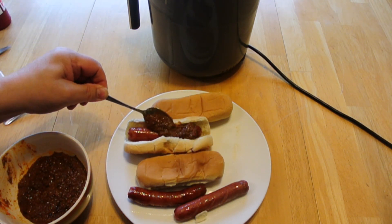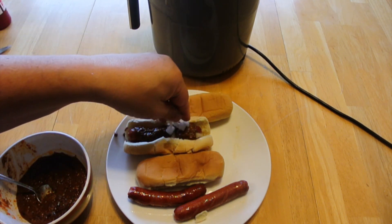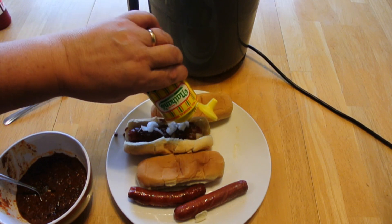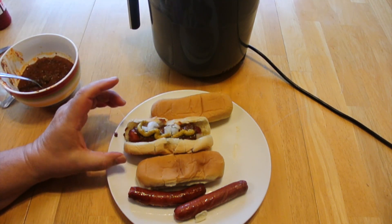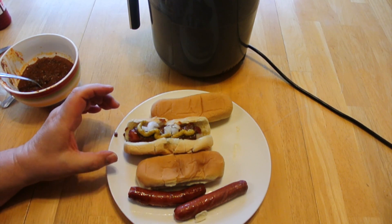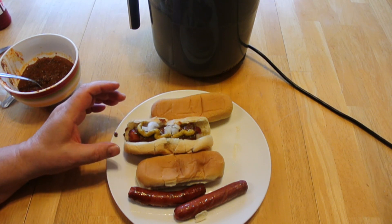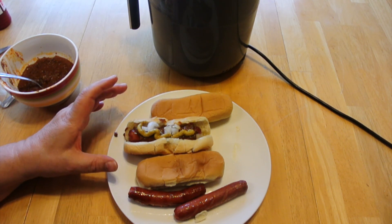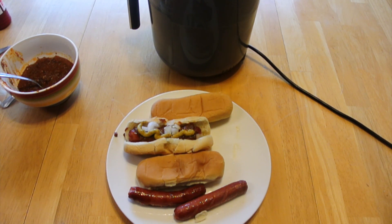We'll put a little Tony Paco's chili sauce on there, a few onions, and then a little bit of your favorite mustard. The buns end up toasted to perfection with a little bit of a crunch. This is probably the best hot dog you'll ever eat, and you're doing it while you're camping.